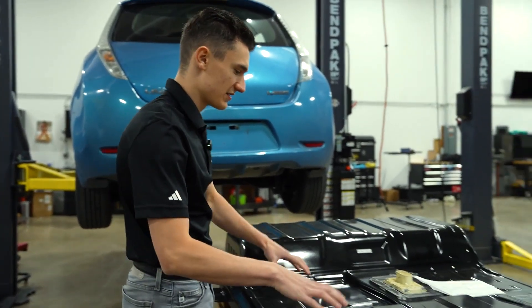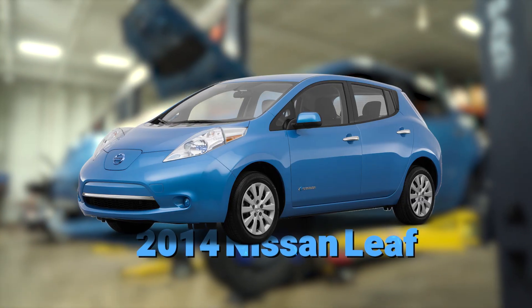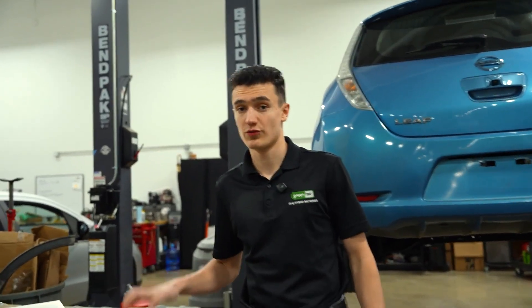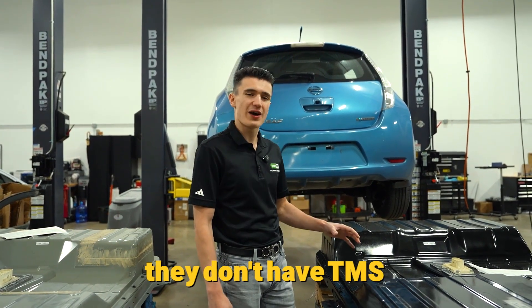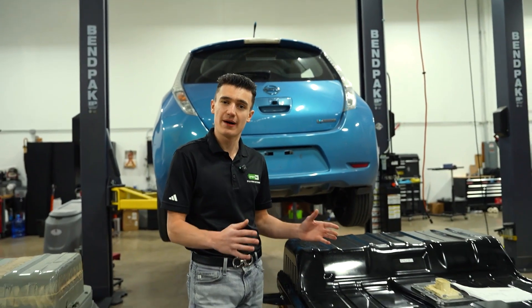So the battery pack right here — this is a 24-kilowatt-hour battery pack. This is what goes in the 2014 Nissan Leaf. They made these Leafs from 2013 to 2015, and then 2011 to 2012. The big problem with these batteries — and we get a lot of customers come in specifically in the wintertime — is because they don't have a TMS, which is a thermal management system.